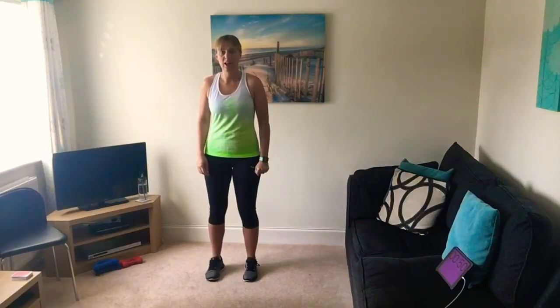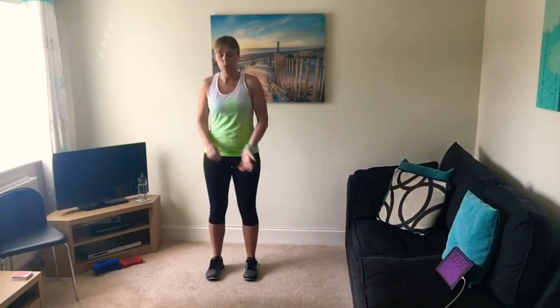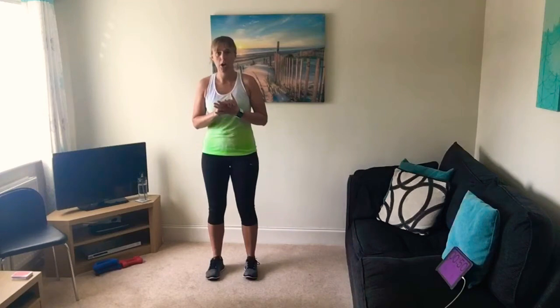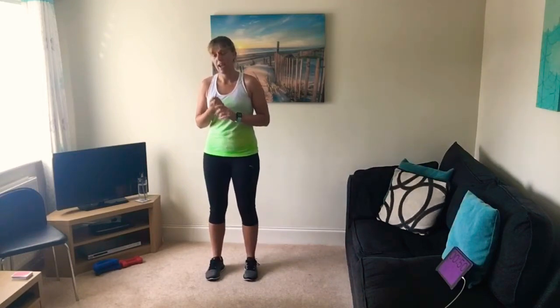Hi, it's Claire here from Circuit to Russ. Welcome to workout number 21. Today's workout is called Higher or Lower, and it's inspired by the game show on TV which was Play Your Cards Right. We've got some cards involved today, and it's going to be a whole body workout.